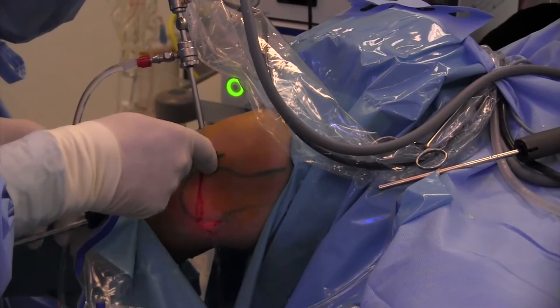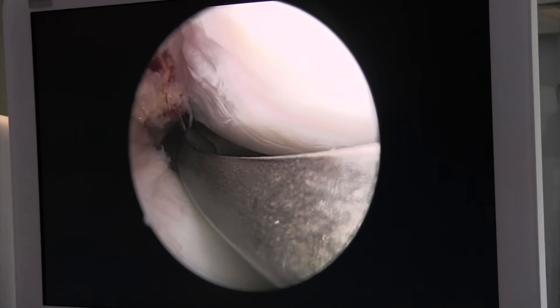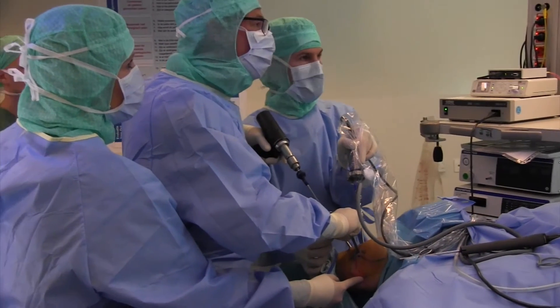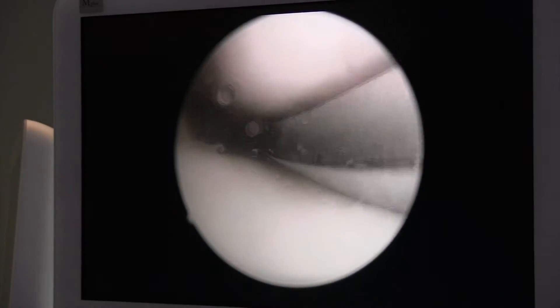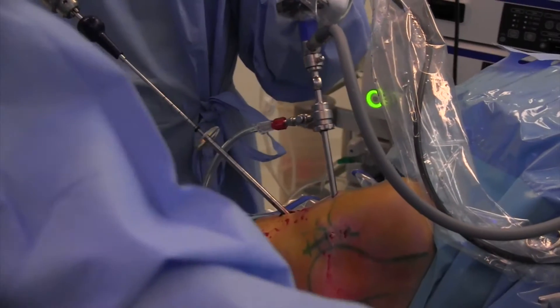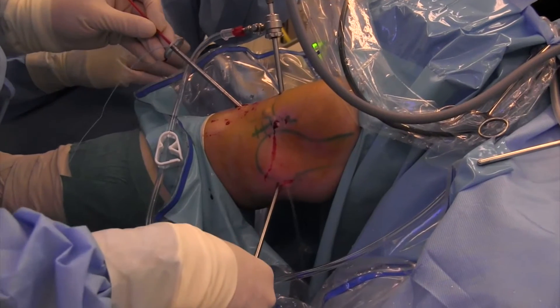This is the aiming device to get the socket into the correct position, intra-articularly. And with a flip cutter, I know how deep the socket is made — one centimeter, one and a half centimeters.